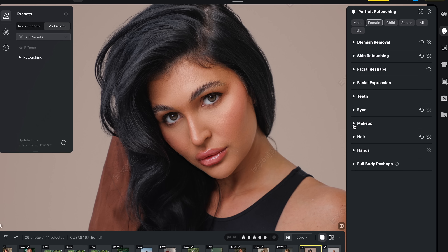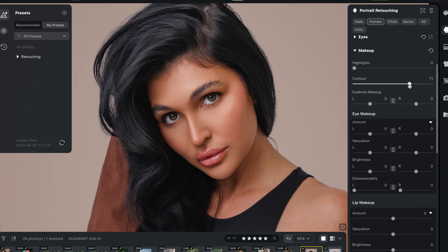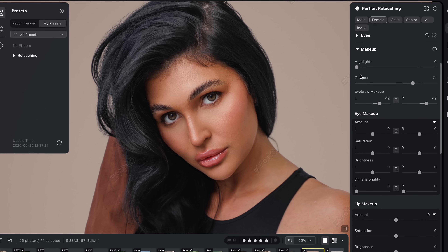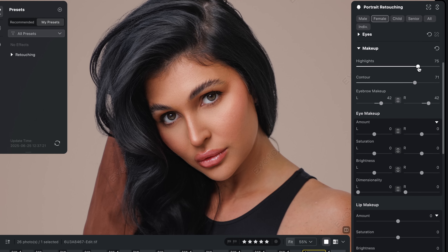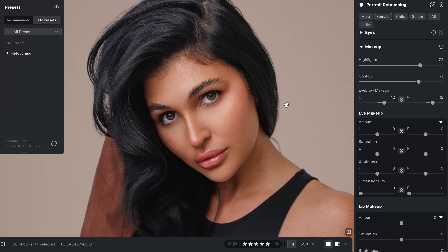The makeup tools in Evoto are fantastic. Usually I rely on a lot of dodge and burn in Photoshop to contour the model's face, but with Evoto I can do it all with a single slider. Adjusting the contour slider adds shape and dimension to the face in a really flattering, natural-looking way, and boosting the highlight slider makes the face pop with a nice three-dimensional look — a little trick to draw the viewer's attention to the model's face.